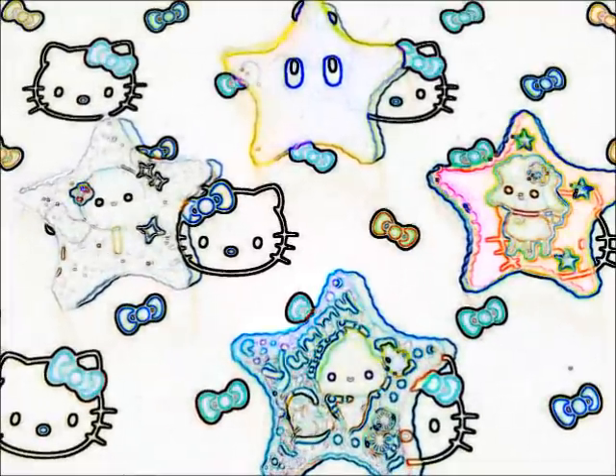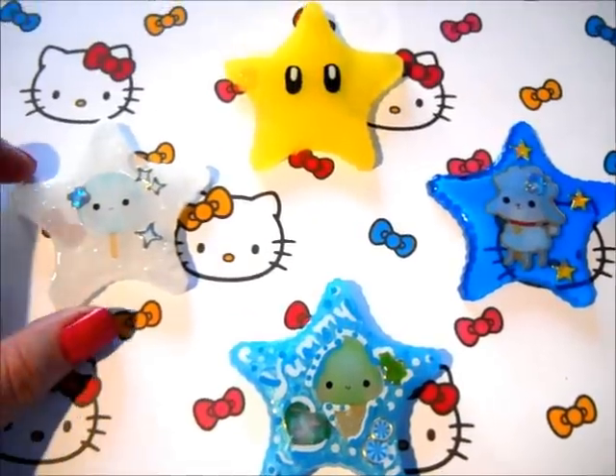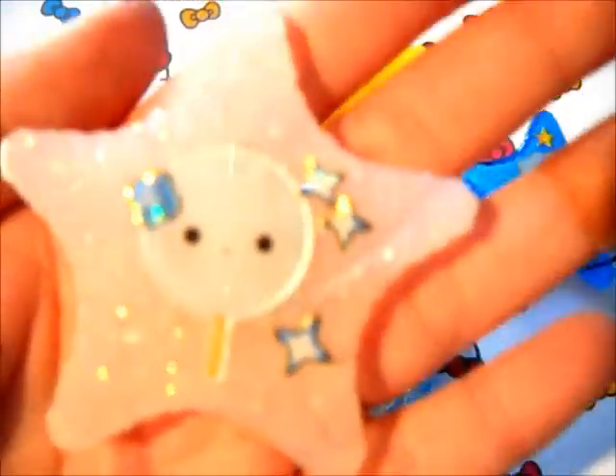These first four pieces I used the Star Cupcake Mold. Thank you to KapodosMx — sorry if I butchered that name — who suggested putting the sticker on top of the piece and then doming over it. I have a link to her channel in the down bar.